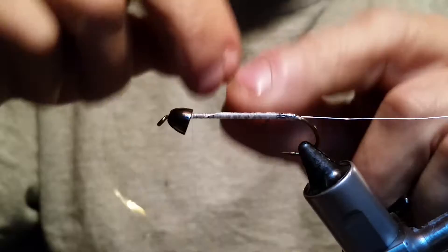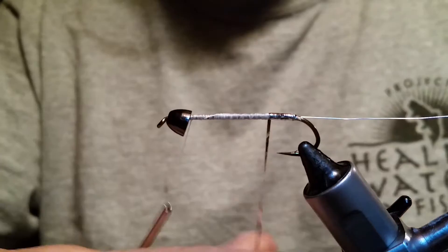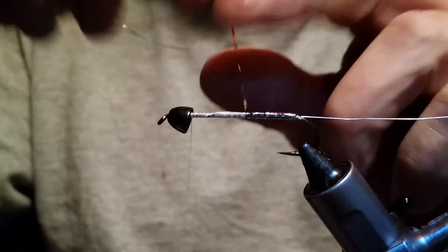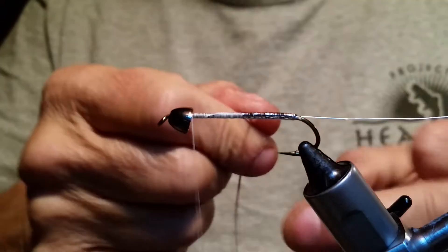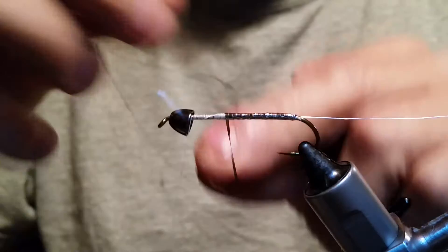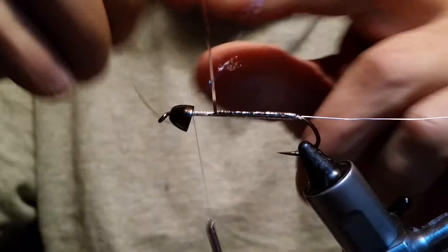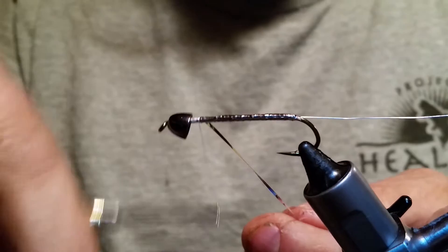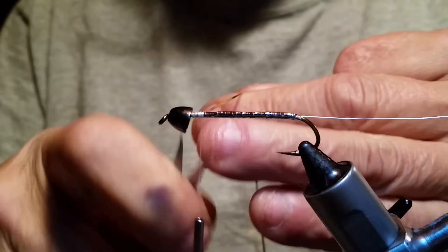We're just going to wrap this tinsel nice and even all the way up, keeping it with no spaces. Now for around this time of year coming up on winter and going into early spring, a good idea would be to put a little orange or red hot spot on the bottom of this fly using a Chenille or something, and then wrapping it up with some cactus Chenille pearl. But this is Kit's pattern and this is what we're going to tie. Bring your tinsel all the way to the front, tie that off, and snip off your extra tinsel.